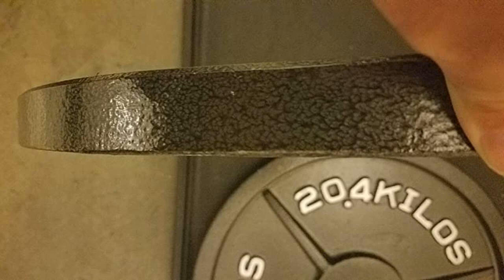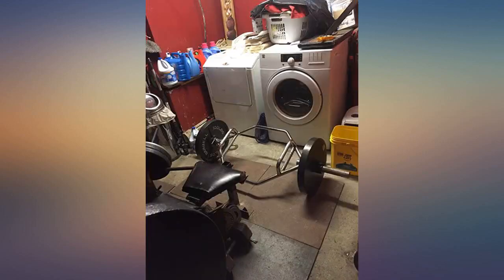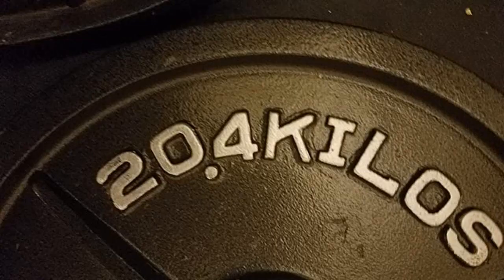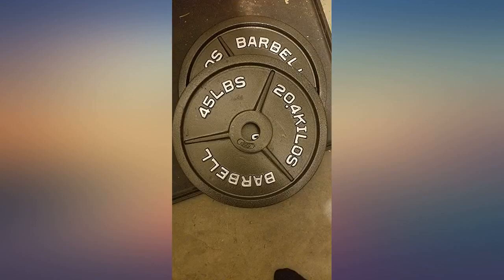I bought two 45-pound plates — no complaints at all. No sharp spots, no chipped plates, paint was consistent. I wasn't looking for anything pretty and I wasn't worried if the weight was plus or minus a few ounces, but overall they look great to me. I haven't put them on a scale, but I picked them up and they felt exactly like 45-pound weights that I've grown up using.